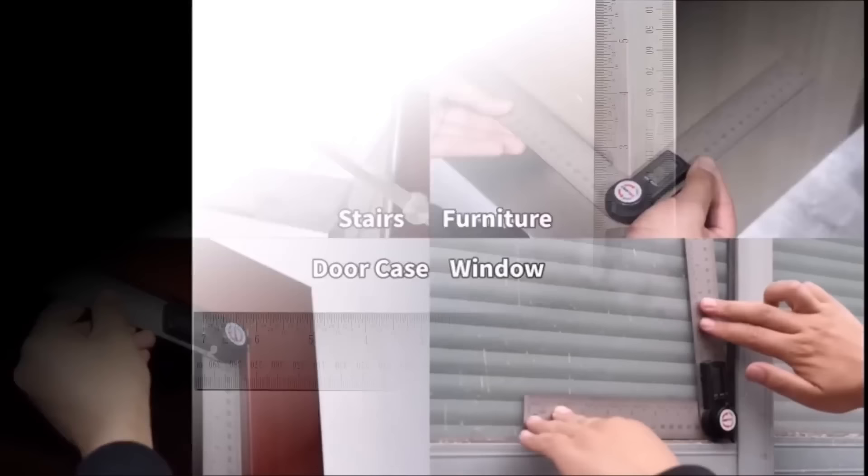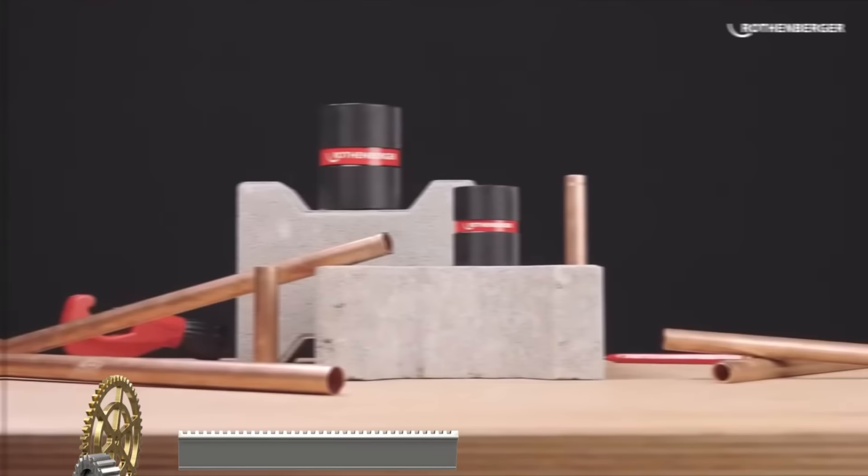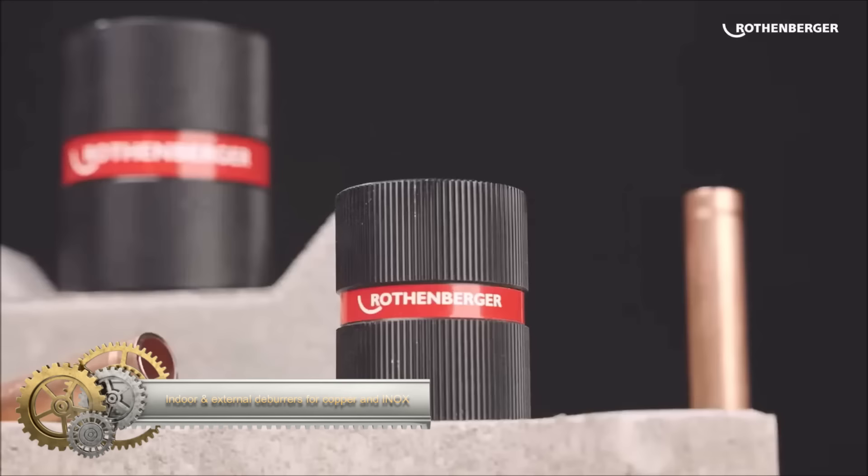With a ruler function allowing measurements up to 7 inches and a convenient locking function to secure angles, it proves useful for various tasks. The protractor's readability is enhanced by the digital display, making it suitable for both professional and hobbyist use in low-light conditions.